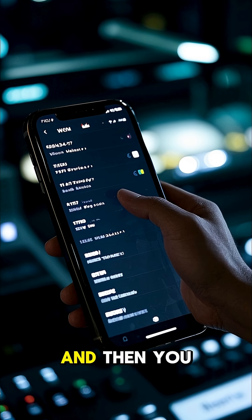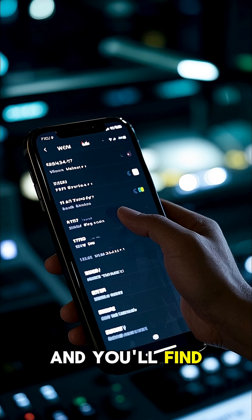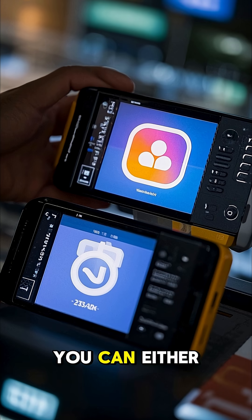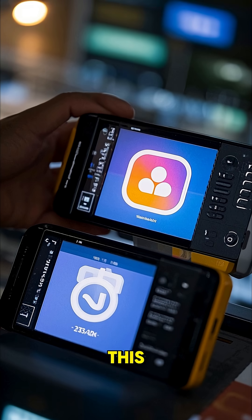If you go into your settings, and then you go into the display section, scroll down just a little bit, and you'll find this icon pack setting. In here you have a bunch of different packs that you can choose from. You can either go for something minimal like this, or you can go for something a little bit more colorful like this.